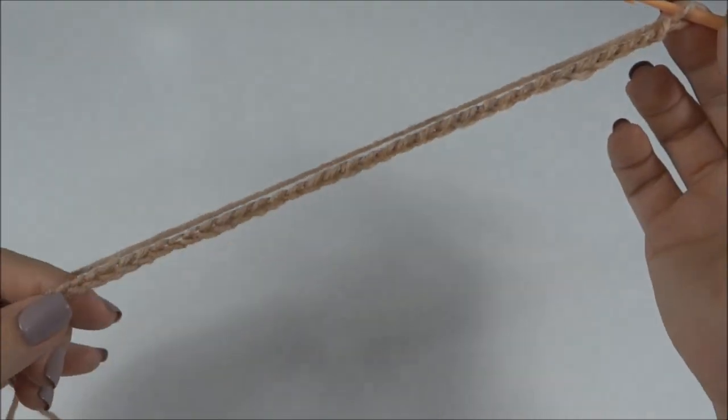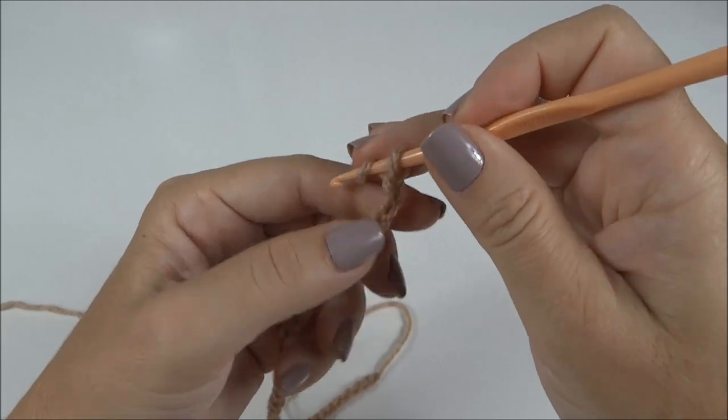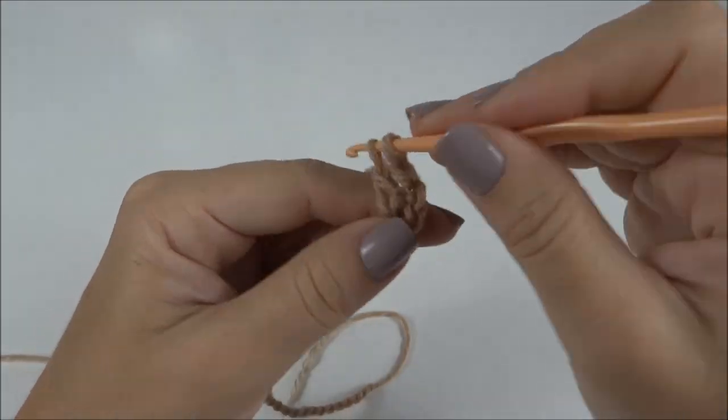Inicio a gola dupla fazendo um cordão com 39 correntes. Conto uma, duas, três, quatro, e na quinta correntinha trabalho um ponto alto.